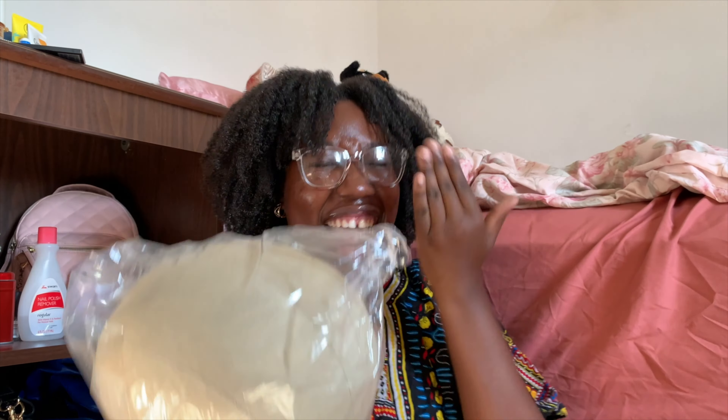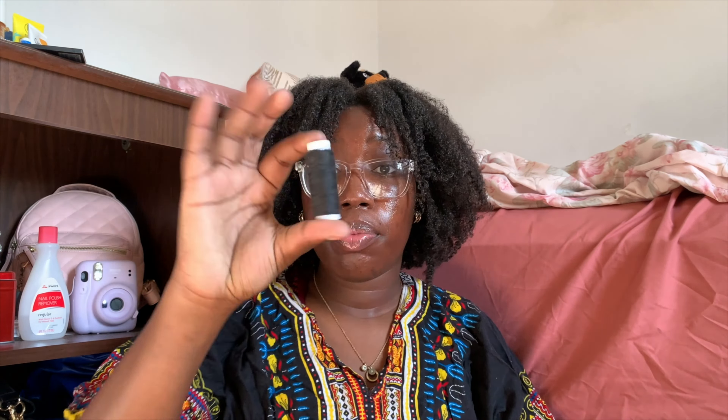This is the 24-inch wig head. I did measure it and it measured to 24 inches — my head is not this big, is it? It came with tools so you can put it on a tripod or place it on a table. It came with two wig caps, some clips, some thread, and T-pins in a little package.